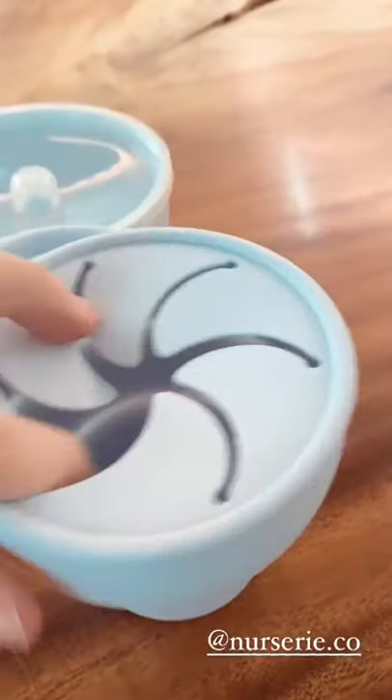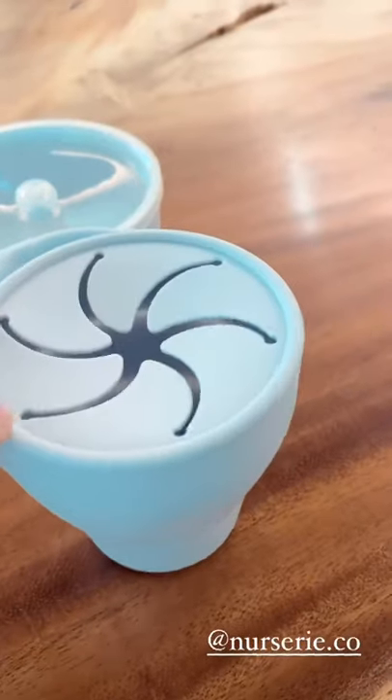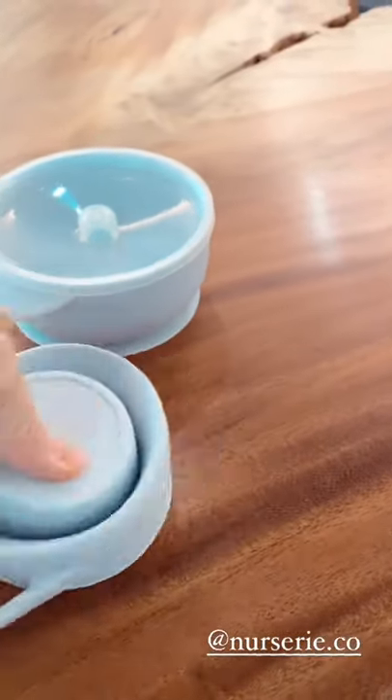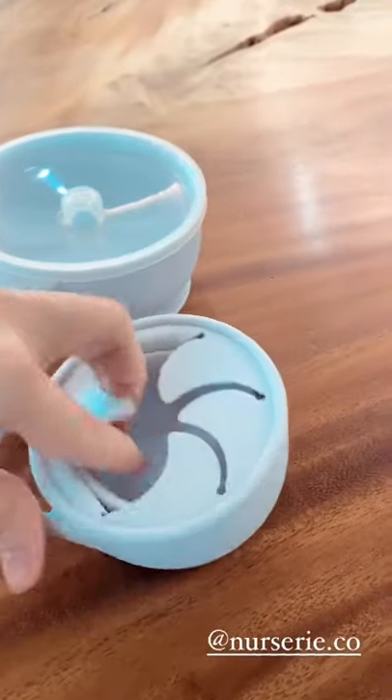And this is another food container, but the good thing about this is it's easy to bring around because it can expand that way, or it can also collapse into a smaller container like that.